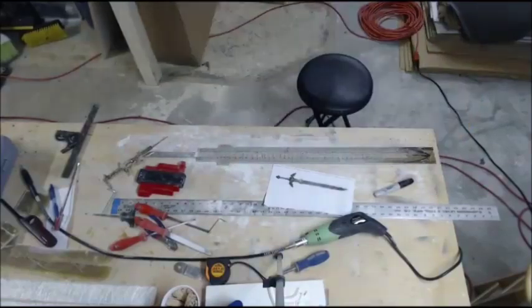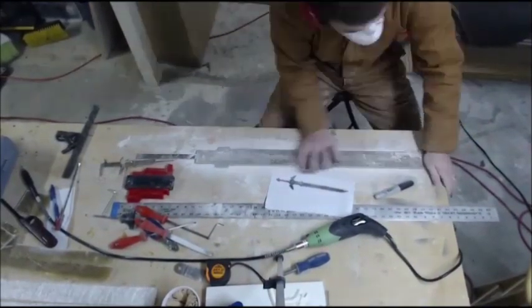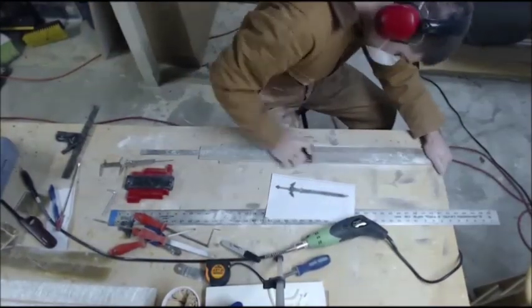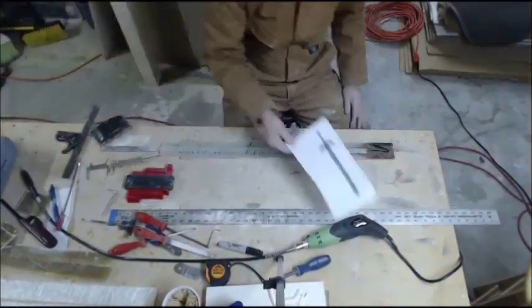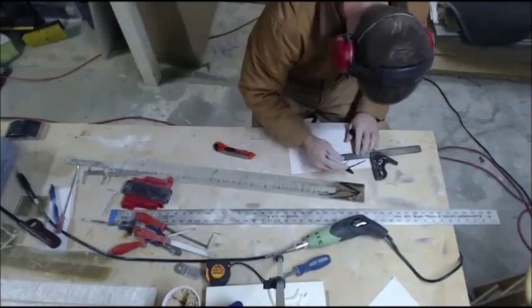Once I'm happy with the actual shape of the blade I'm going to start removing some of the imperfections from the surface. Although we had a really good starting blank we ended up with a few imperfections on the blade. Rough hand sanding here. As you can see I still have to shape the tip of the blade.